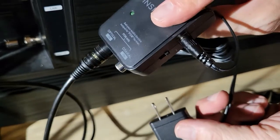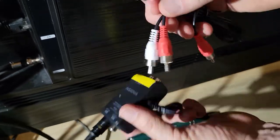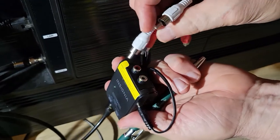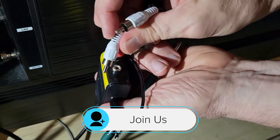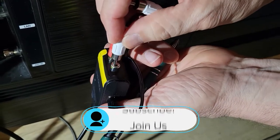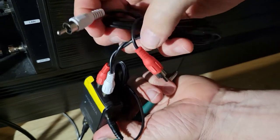Now all we have to do is plug this in so the unit is energized. Then we're going to take the RCA cables — you'll notice that one's red and one's white. Red is for the right channel, white is for the left channel.